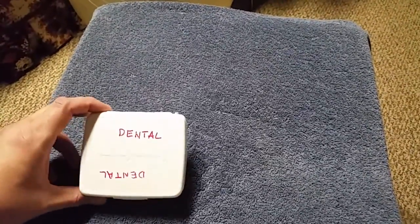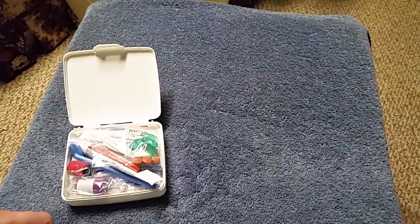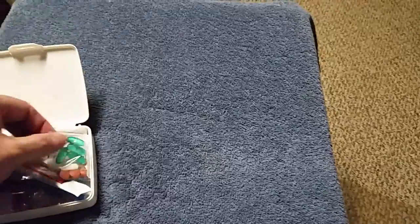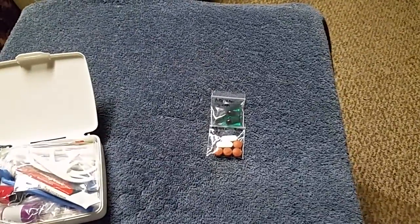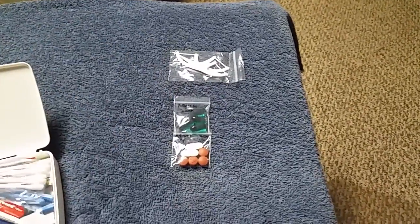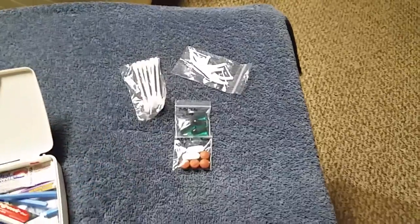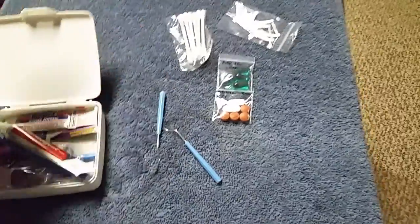Over here we just have a little plastic medical kit box that was gonna get thrown away. I have some medication: some Advil liquid gels, Advil, Tylenol. We have some floss picks, q-tips, and some small dental instruments in here — some picks.